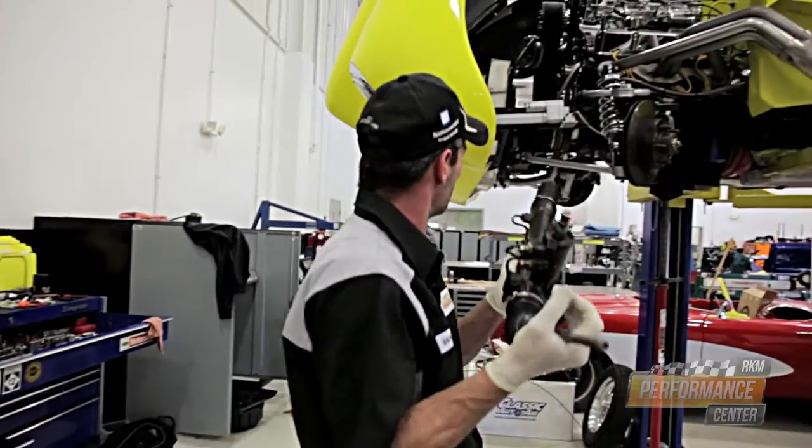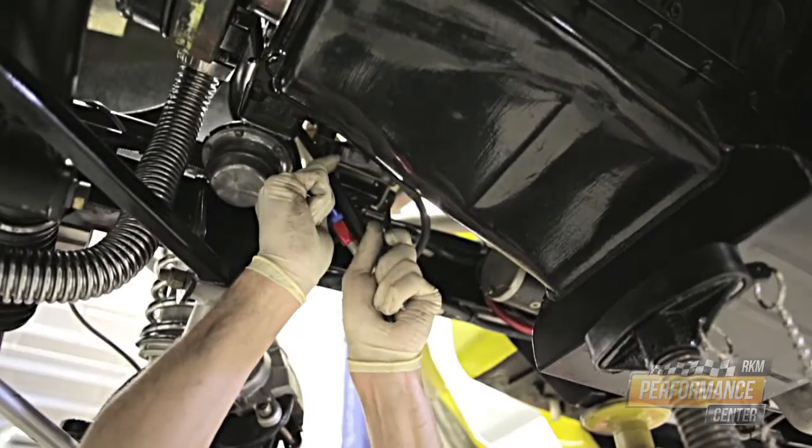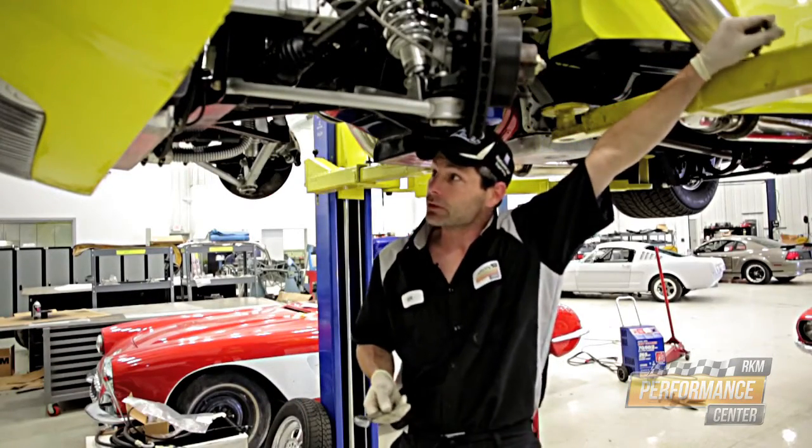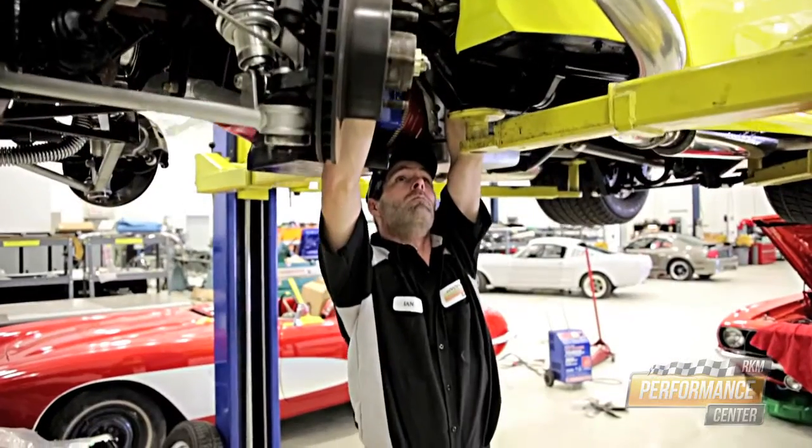There are no steering stops in this vehicle, so it blew the seals out of both sides of the rack. We'll get it properly aligned and then we're going to put some steering stops in it so this doesn't happen again.